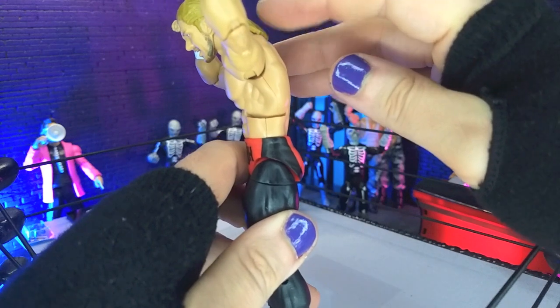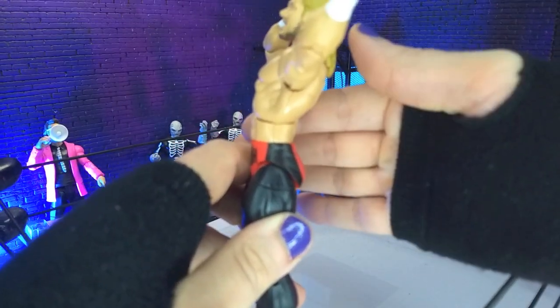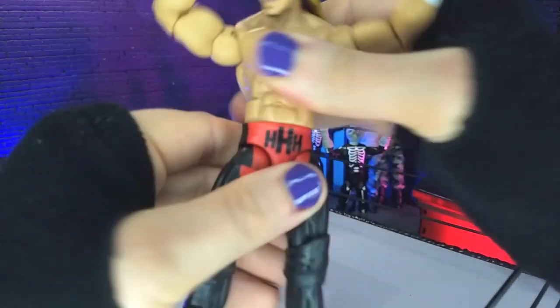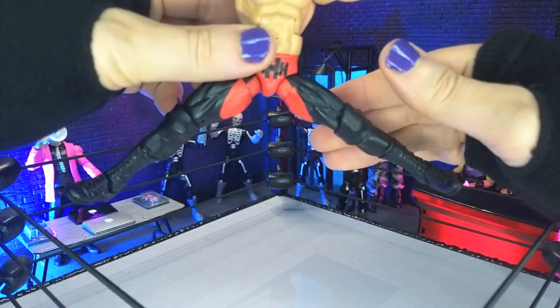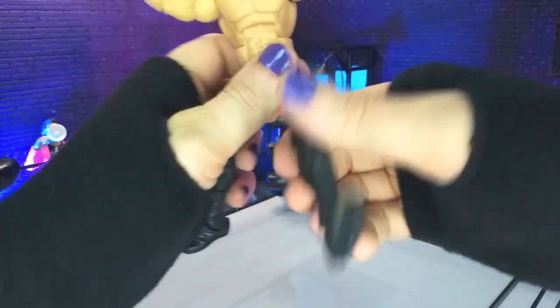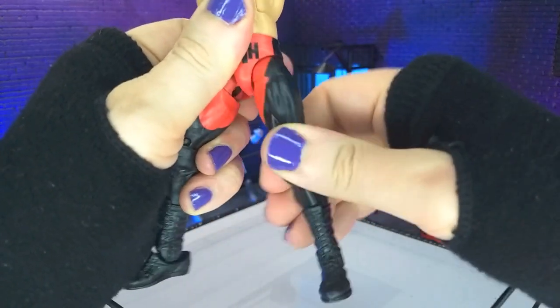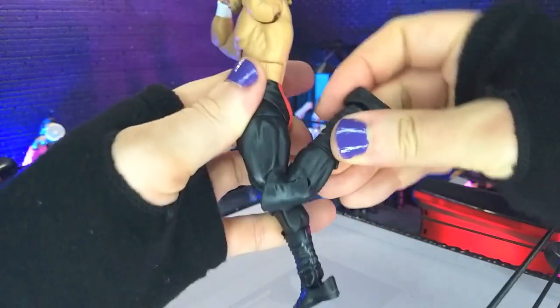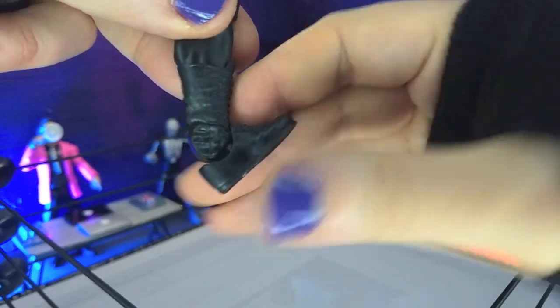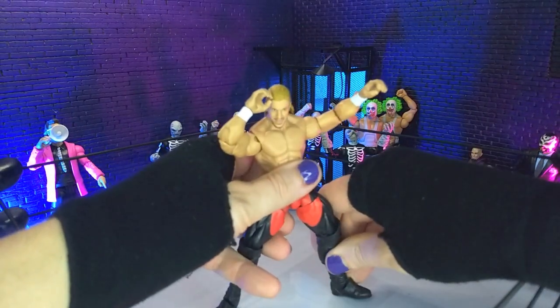We get our standard ab crunch — getting good forward motion, not as great on the back but still there. We do get rotation at the waist. Then we get hips: not full splits, but definitely very close. Front kick, full 90, perfect. We do get thigh swivel — I didn't realize I hadn't broken that in yet. Double-jointed knees bring us to a good range, though we're kind of running into the knee pads a little. We get boot swivel, a perfect point, crazy forward ankle flex, and rocker both in and out.